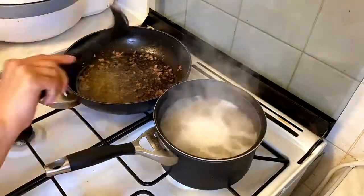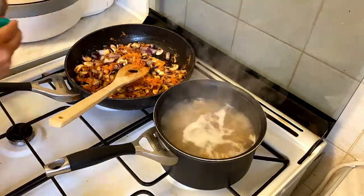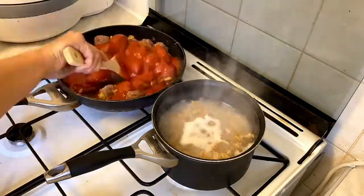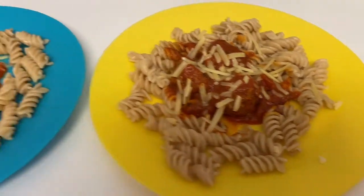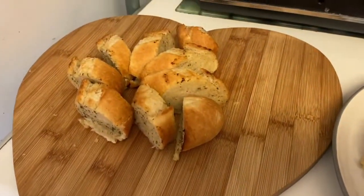Once those are cooked I just remove those from the pan, remove excess oil and fry my veggies. Just adding some mixed herbs and some more pepper. Add back in the meatballs and some tomato sauce and let those simmer. And here's our dinner plated up — beef meatballs with pasta, grated cheese, and we're just having that with some garlic bread.